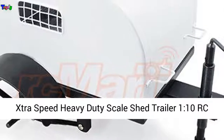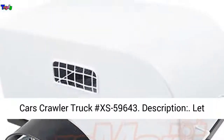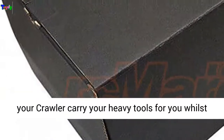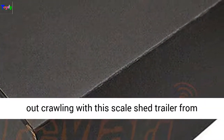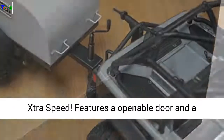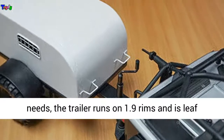Straspeed Heavy Duty Scale Shed Trailer for 1/10 RC Cars Crawler Truck, item number XS-59643. Let your crawler carry your heavy tools for you whilst out crawling with this scale shed trailer from Straspeed. Features an openable door and a removable tow mount to suit all your scale scene needs.